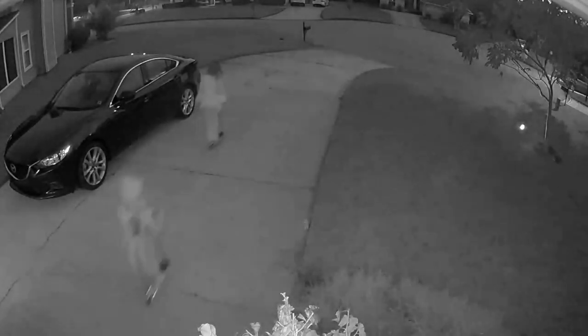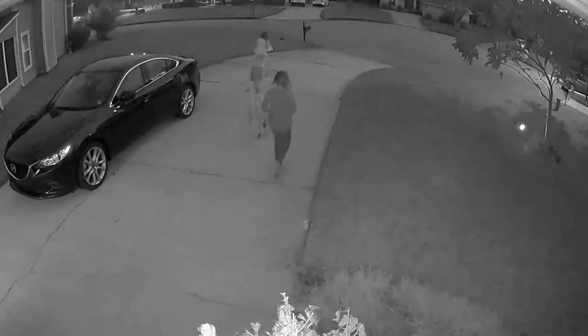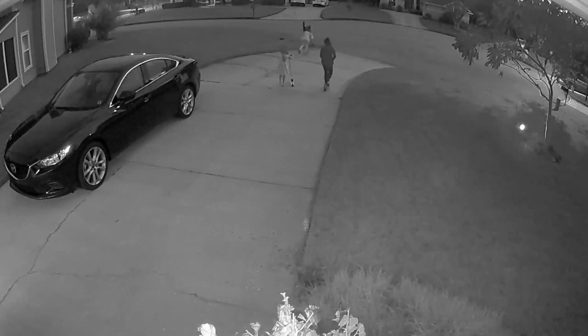One of the biggest selling points for the Arlo setup is their cloud storage. You get seven days of storage for free, and that's for up to five cameras — completely free. A lot of companies, most companies, charge for that type of service, so the fact that Arlo includes that with their product I think is a big selling point.